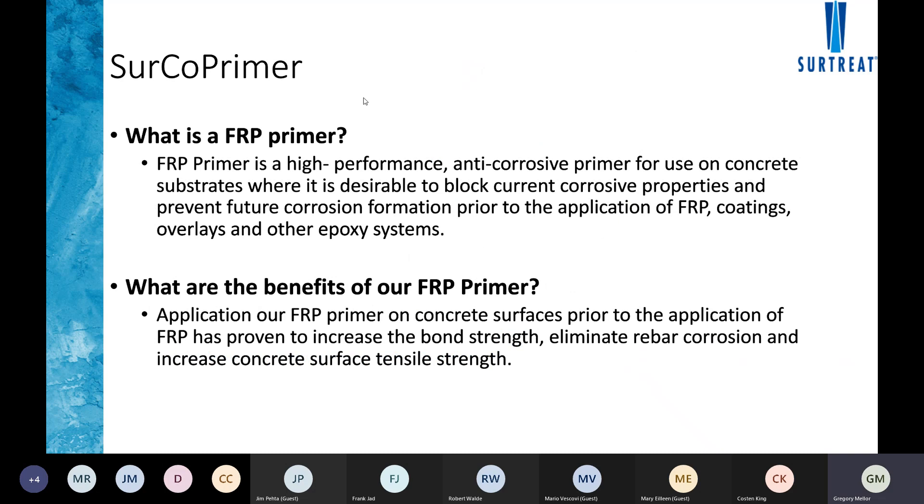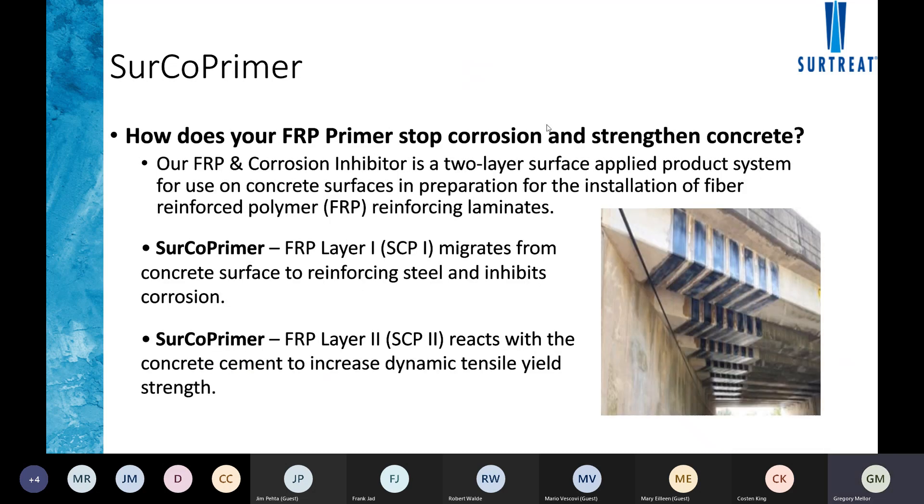We've developed a Sirco FRP primer — a two-part primer used first to help neutralize any corrosion occurring within the substrate, and second to densify the existing concrete to help increase the overall tensile yield strength. Both parts are spray-applied, making it easy for applicators to install. The first layer migrates in the vapor phase, bonds onto the rebar within the structure, and creates a passive film to stop and eliminate any corrosion from occurring.